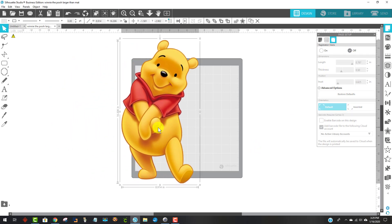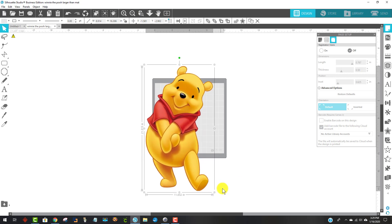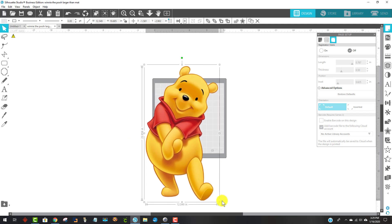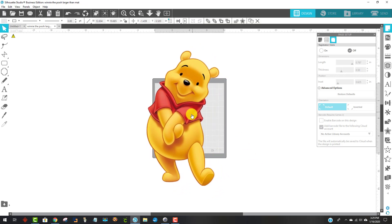The first thing I'm going to do is resize him so he's 24 inches tall. I need to scroll out a little bit. I'm going to grab one of the corner handles so I can stretch it, and I'm looking right here at the size information. I'm actually going to make it about 23 inches tall because I'm going to add an offset.